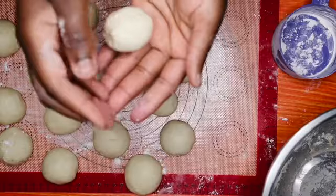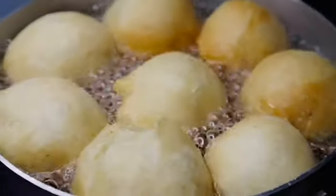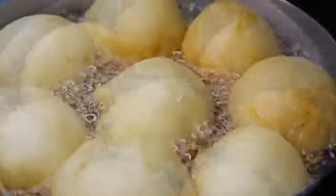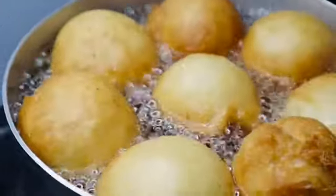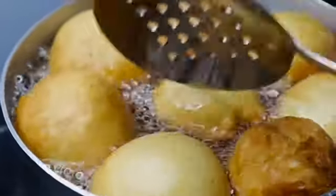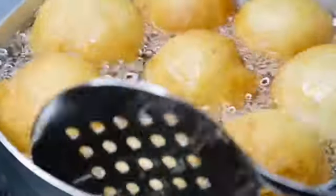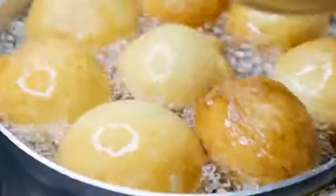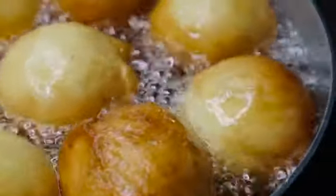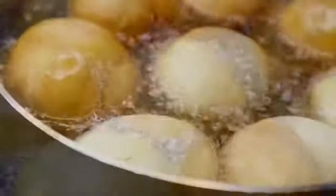While you are shaping your fat cakes, make sure you have your oil on the stove on medium heat. After putting my fat cakes in, this is how they look. Your oil doesn't have to be too hot — keep it on medium so your fat cakes cook slowly and nicely.